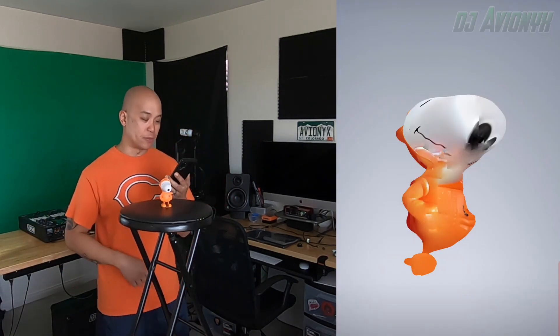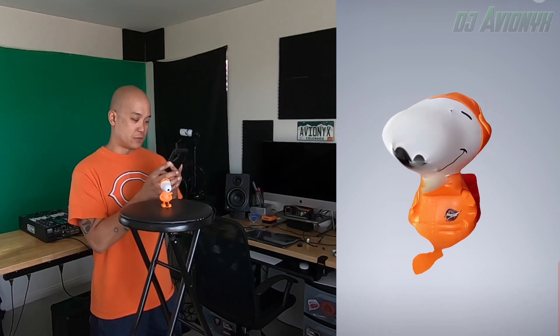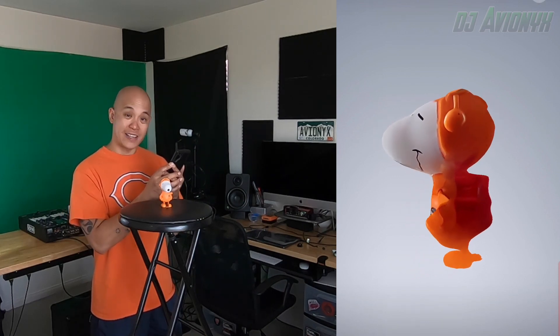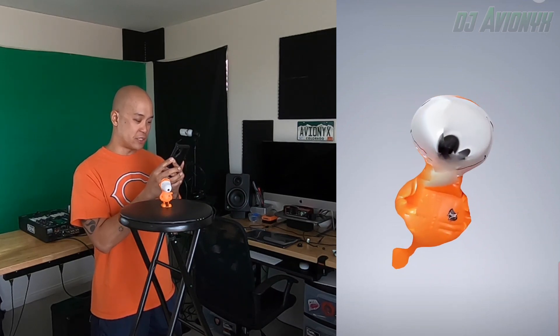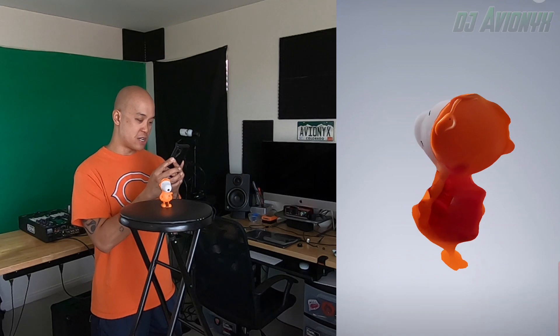All right, all done with Snoopy. So did it scan? It scanned, but did it scan properly? No. He looks all distorted, smudgy, blurry. So Snoopy did not scan.